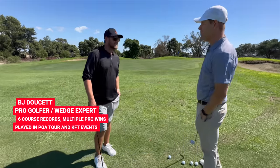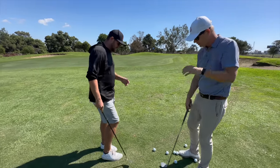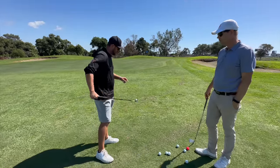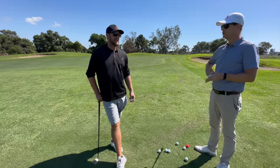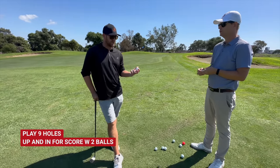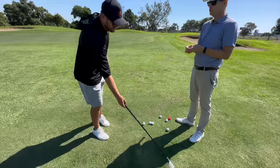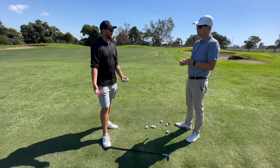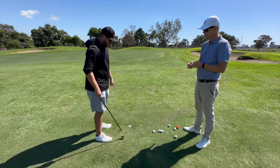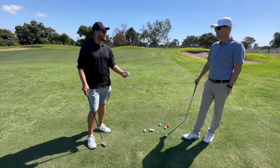So what is the first thing you like to do if somebody has half an hour to practice their short game? For me, I have all my players go to their local short game area and play nine holes — play nine holes chipping. Drops only, two balls, keep score. And realistically, if you're not going to be able to putt on that chipping green, I would just give every one putt inside of a club length.